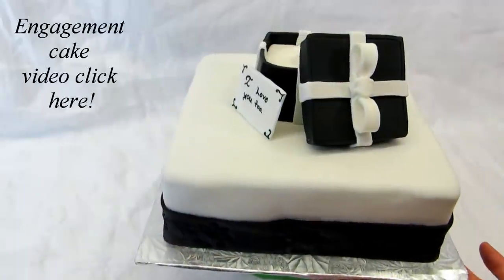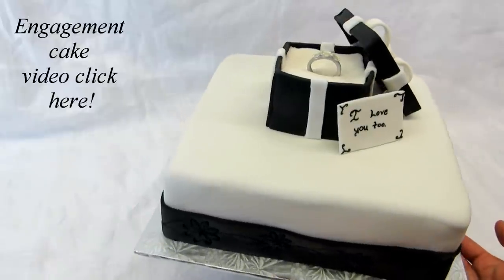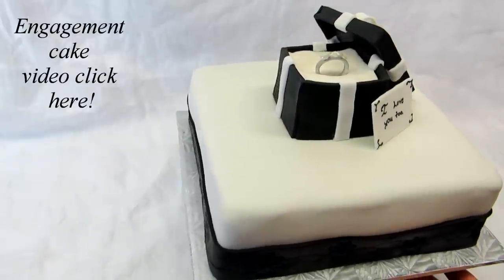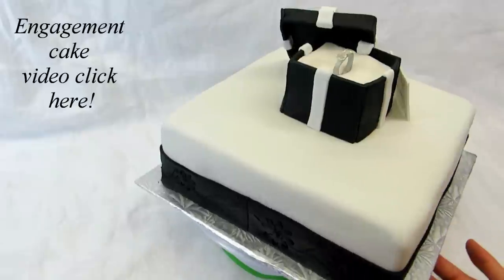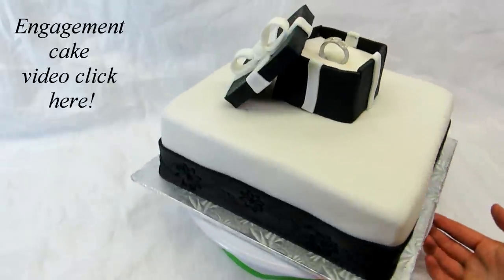If you'd like to see how I decorate this cake like a beautiful engagement cake you can click here and that'll take you right to the video. Thanks so much for watching guys, I hope you really enjoyed the video and if you haven't already don't forget to subscribe to my channel where I do lots of videos every Tuesday.